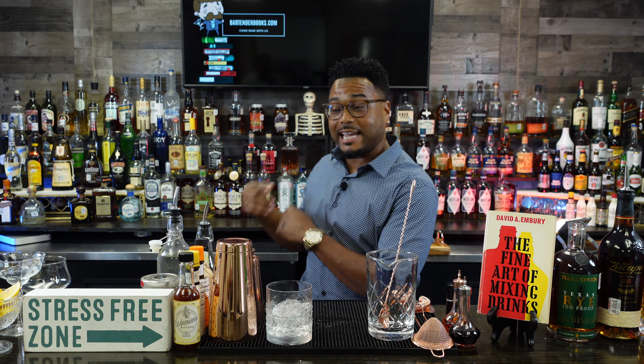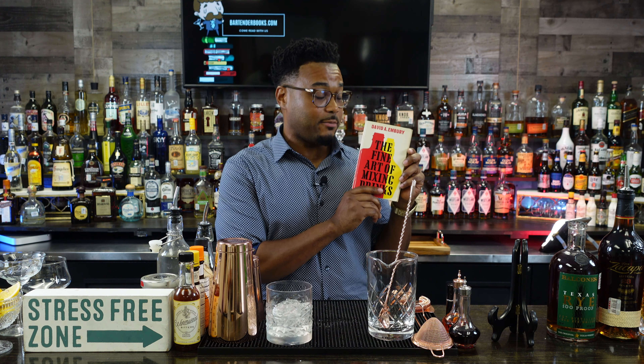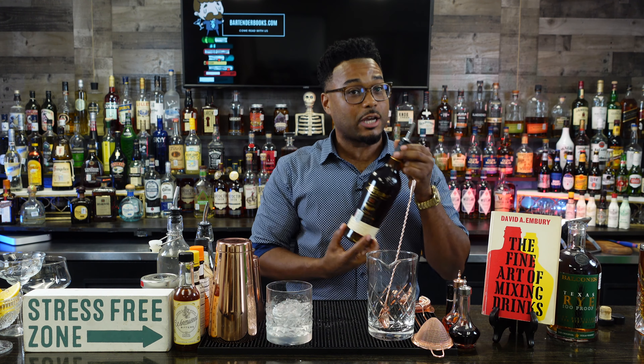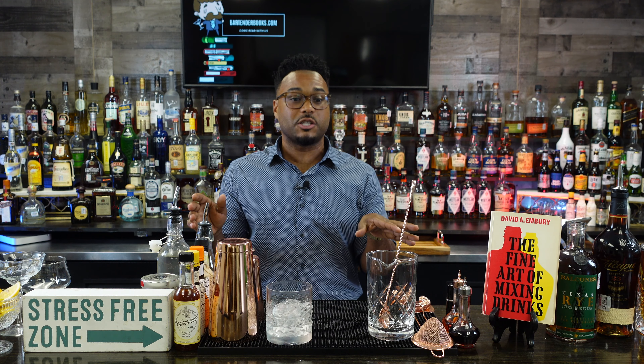Hey, what's cracking everybody! I'm Thomas, your friendly neighborhood bartender turned librarian here with Bartender Books, hanging out on HD Liquid TV. We are going to make a few drinks out of my favorite book by David Embry called 'The Fine Art of Mixing Drinks.' We're going to make a 50/50 Sazerac, a traditional daiquiri — not that frozen stuff you get at Fridays — and a Sazerac, which is New Orleans' namesake cocktail. Good stuff.